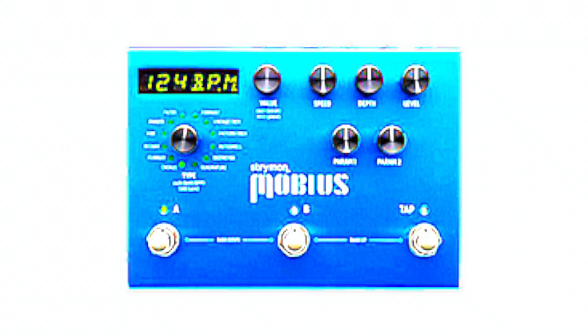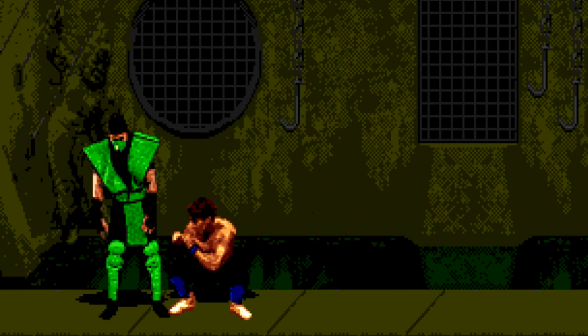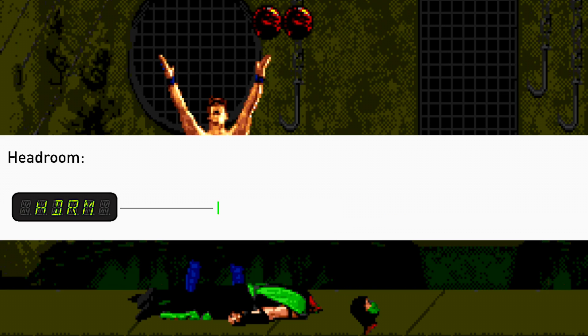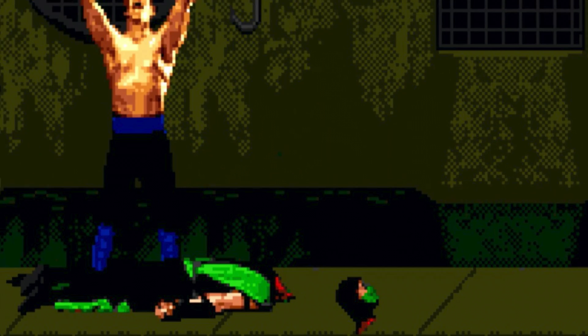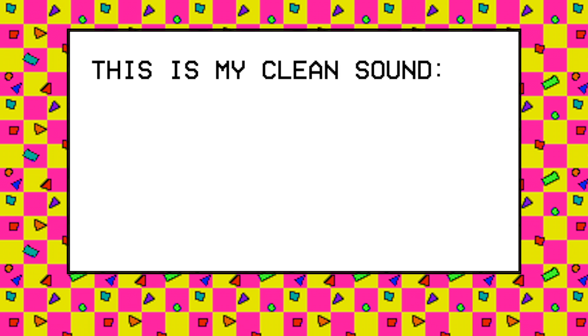The next pro tip uses vibe mode, which has the unique feature of giving you a headroom control. Headroom is basically how much volume your signal can have before the Mobius starts to have an issue with it. So if you set headroom to minimum, most of what you play will be over the limit, and the Mobius will respond by squashing the volume of your signal down to something it's comfortable with, in effect compressing your signal. I've set all the other knobs to minimize the modulation effect so that it's only doing the compression thing. Here's what that sounds like.